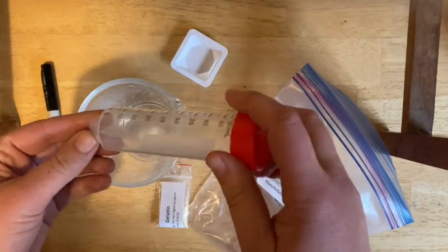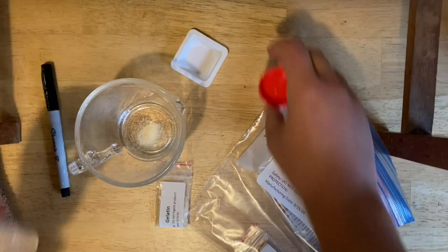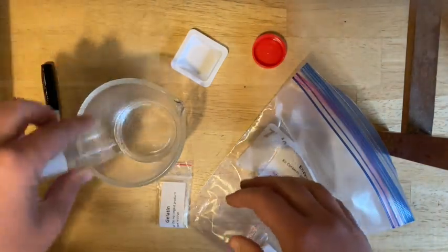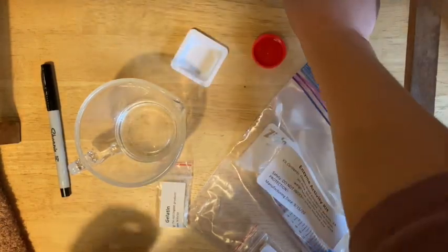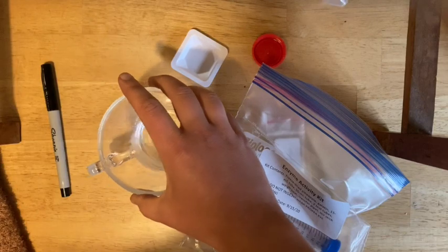Make sure you check your notebook for how much water you should measure out. You're going to use tap water and add it in. The gelatin can go back in your container, and you're going to microwave this to melt it.